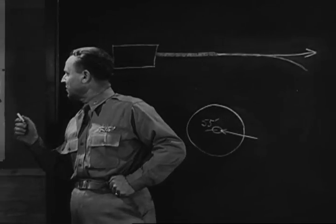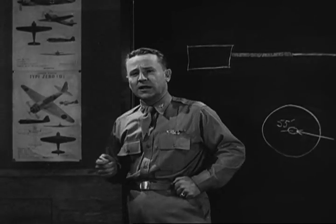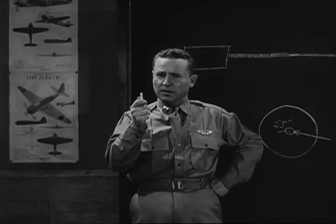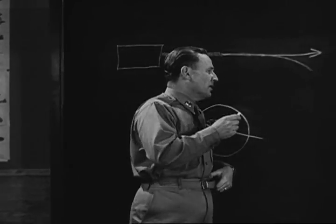The best estimation of the range of an airplane, its apparent speed, and the right lead to give it are three of the four chief parts of accurate shooting. The fourth is harmonization of the gun with the sight.